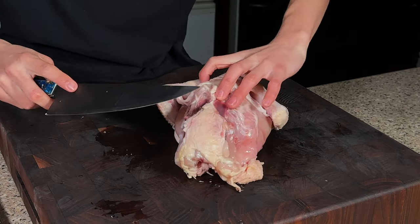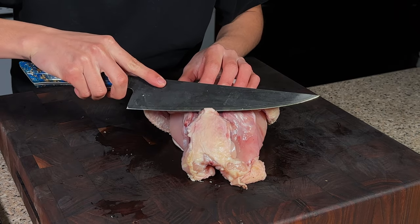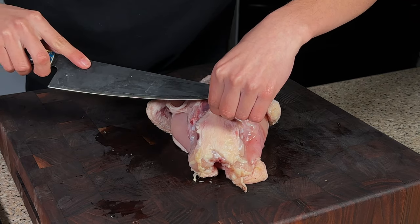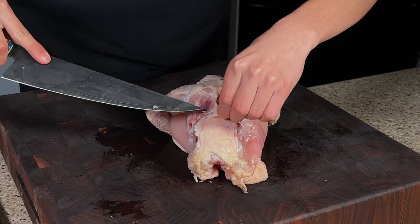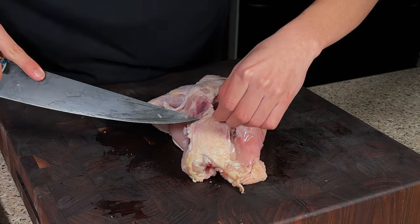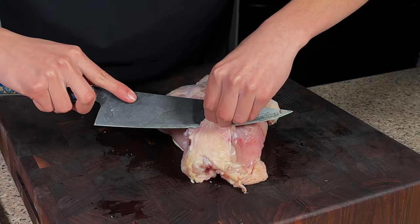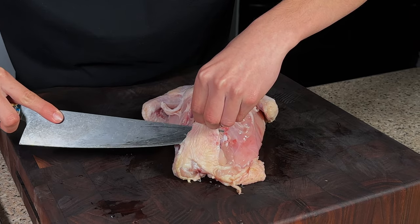Next up we're getting the butt skin. This is a very spongy piece of skin that can be used to make a crispy skin skewer for yakitori. Essentially we're just staying as close to the bone as possible, trying to get all that skin off.